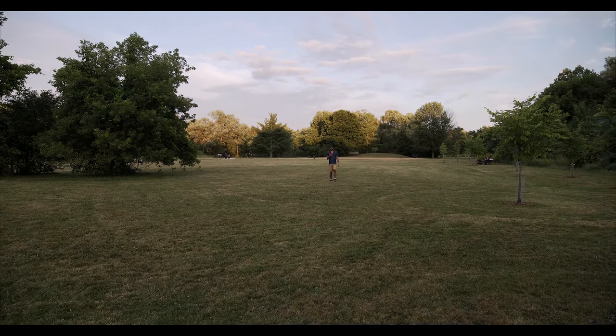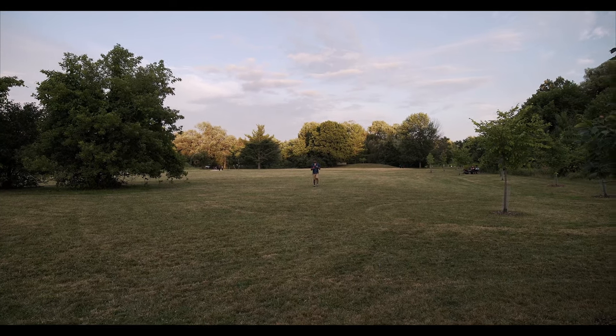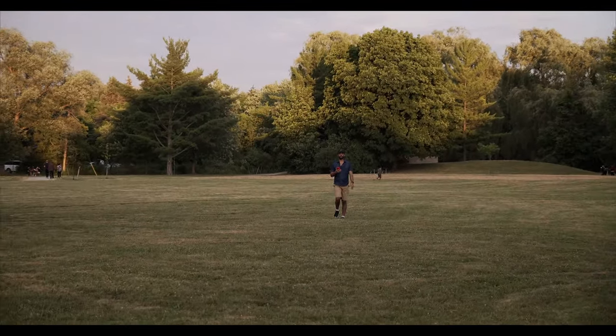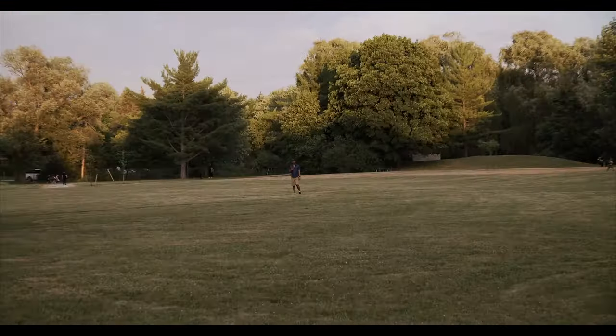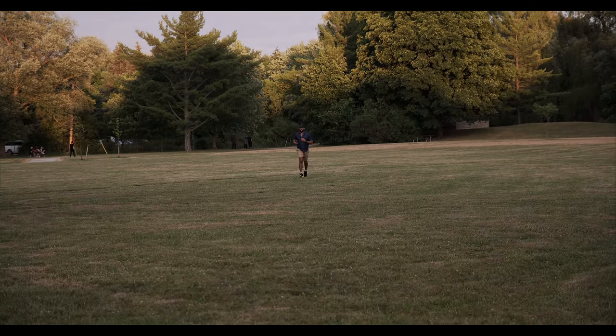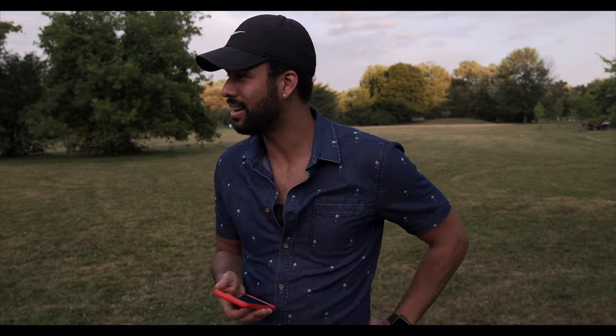Now we're going to go through a quick range test to see how far you can go with this mic. I don't know if you can hear me, but I'm just going to keep walking back. I got my brother on the camera there — he's going to pull the zoom so you can see me better. I'm going to just make my way back. Maybe I should have put the windscreen on. My cardio sucks. I'd say that's about a hundred yards — I'm tired. That's pretty far if you could hear me the whole time.